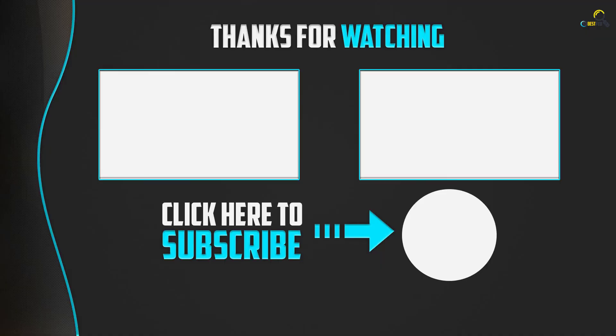Thanks for watching, guys. I hope you liked this video and found it helpful. Please make sure to like, comment, and subscribe. If you have any questions related to these products, you can leave a comment down below and I will get back to you as soon as possible. Thank you so much!